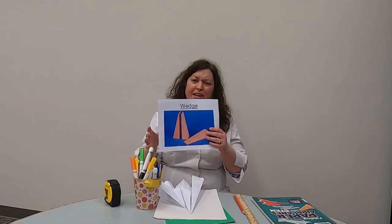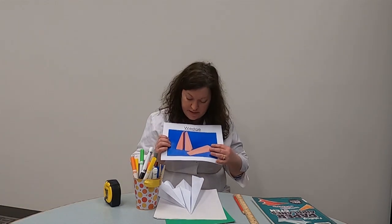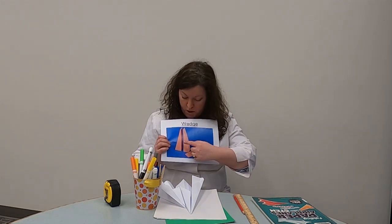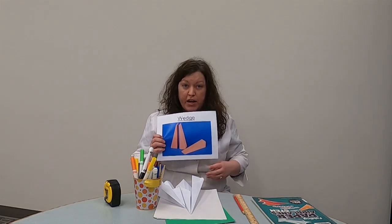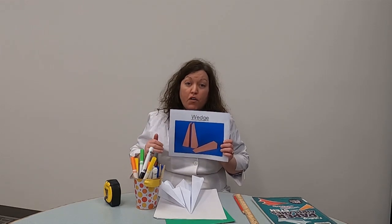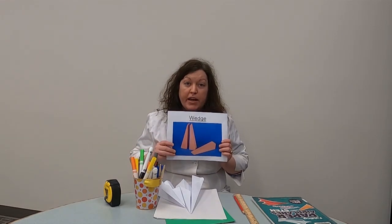We did videos on the incline plane and one on the wedge, and we're going to do another one on the wedge. Just for a quick review of what exactly a wedge is: it is a simple machine — two ramps or incline planes together. One end is a lot thicker than the other, and it is an active machine, which means you have to use it, and it is often used to cut or tear apart something.